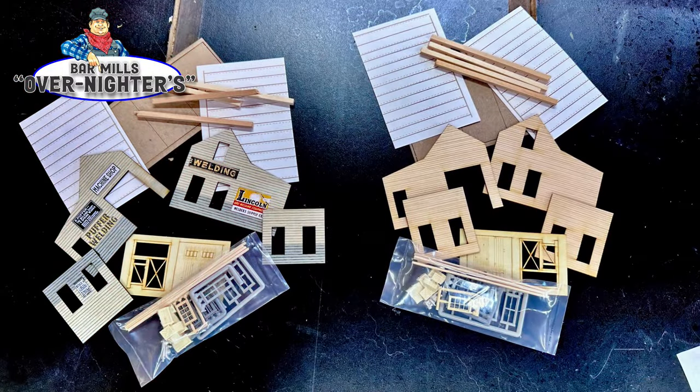So what are we looking at here? Well, on the right what we have is a traditional building made out of basswood, plastic windows and sometimes plastic doors, certainly paper roofs. But on the left is an entirely different thing.